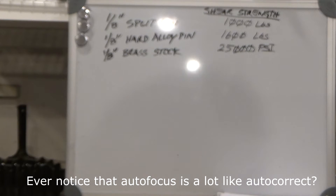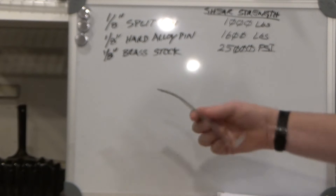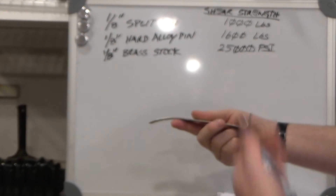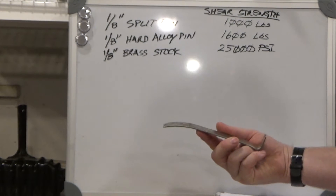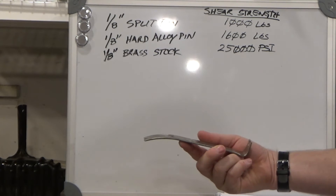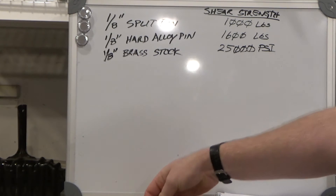In order to understand what material we need to use, first we need to understand what a lever is. Most people are very familiar with a lever — they use them probably more often than they think. Opening up a paint lid with a paint can opener or a little crowbar — these are all examples of levers.